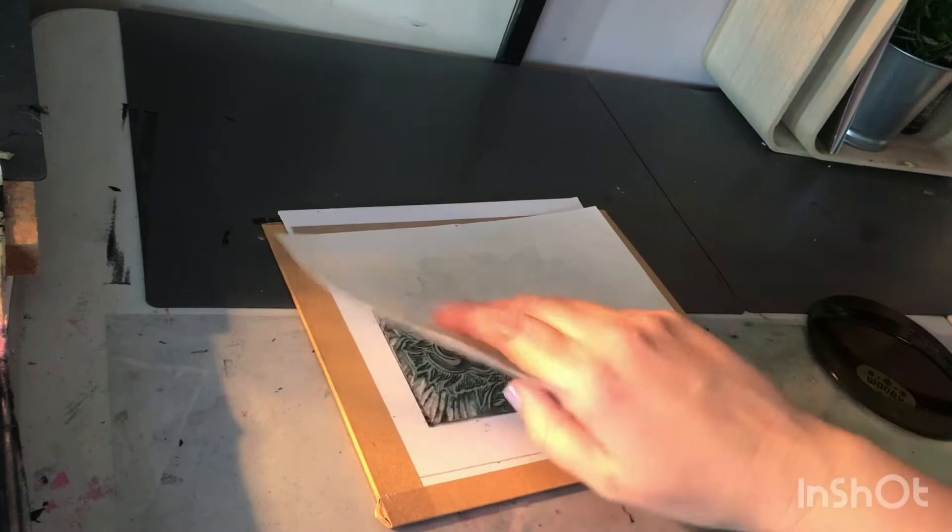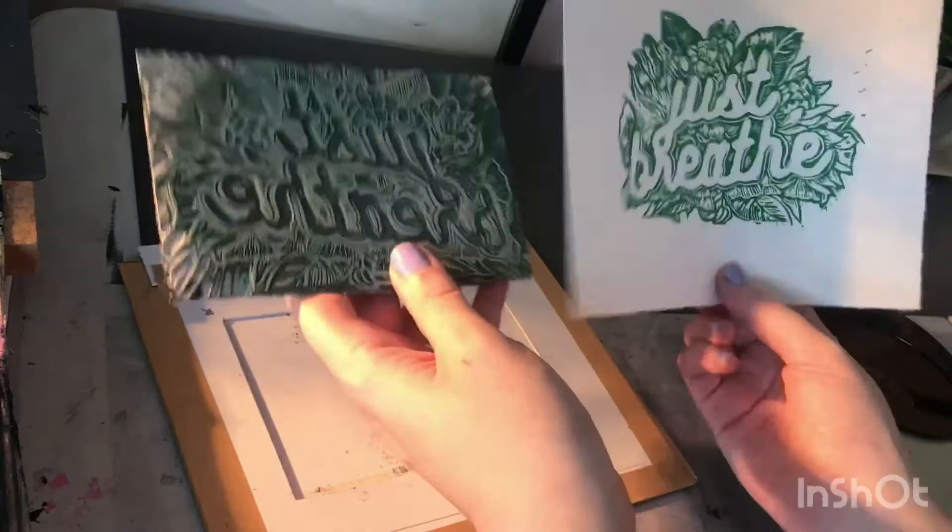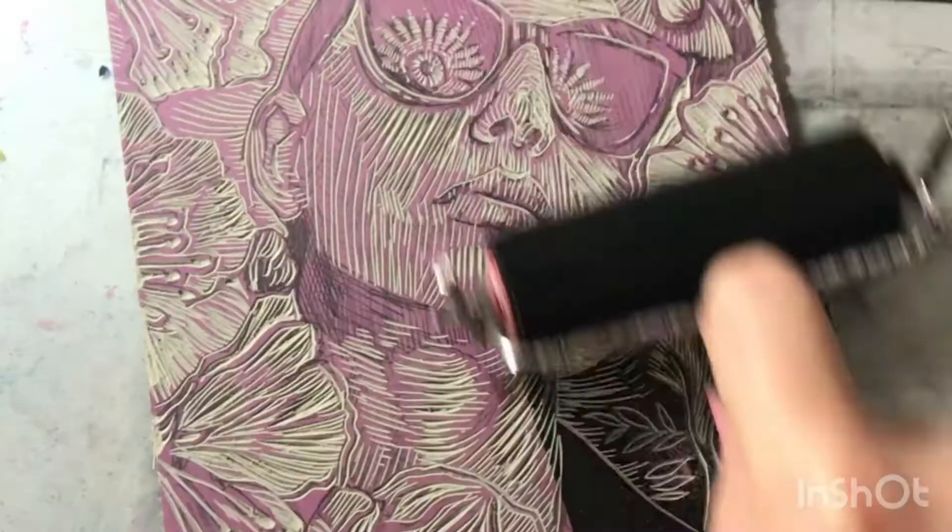The one thing to remember about printmaking that can trip you up is that it's always in reverse. So whatever I carve onto a plate will always come out backwards when it's printed, like this example here.